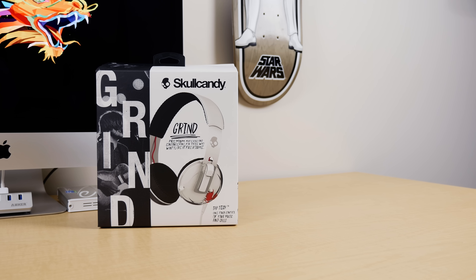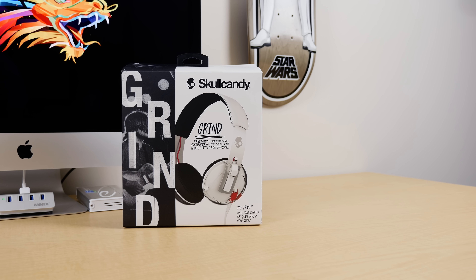What's up guys, Jared here with a video I should have gotten out a couple of months ago, but you know how moving can push things back and then new things start piling up. These are the Skullcandy Grind headphones.